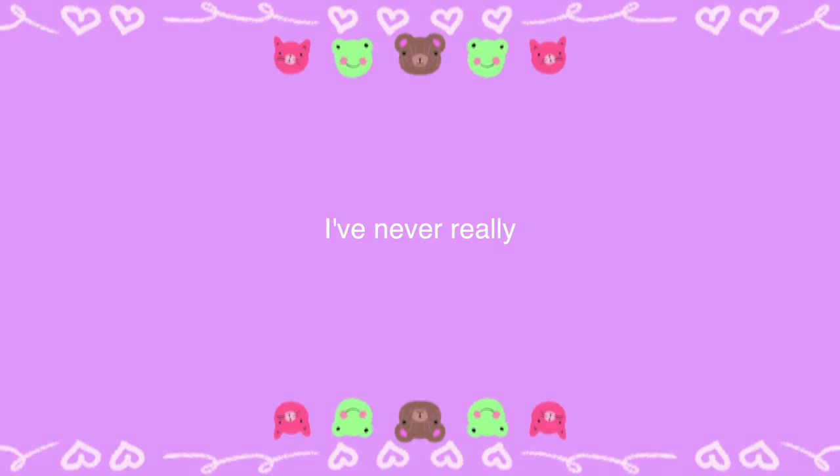Hi, so I've never really properly introduced myself on this channel. My name is Daniella. This video is going to be the first time I'm ever really talking about art on my YouTube channel. This is my art and this is what I'm going to be doing with it.